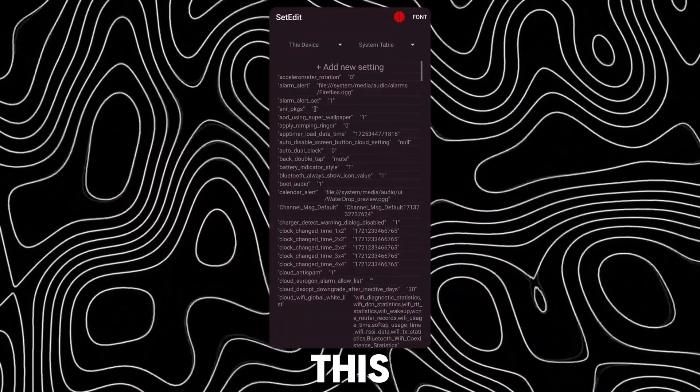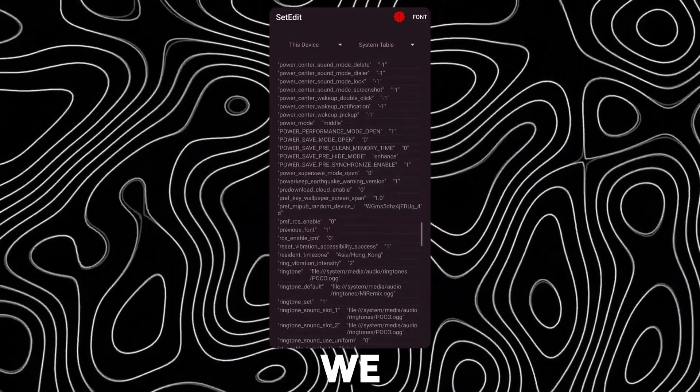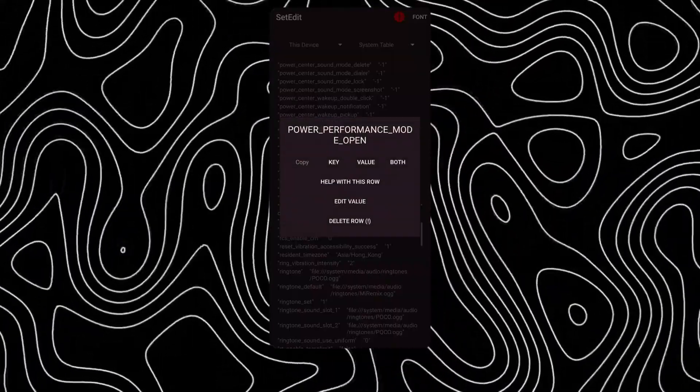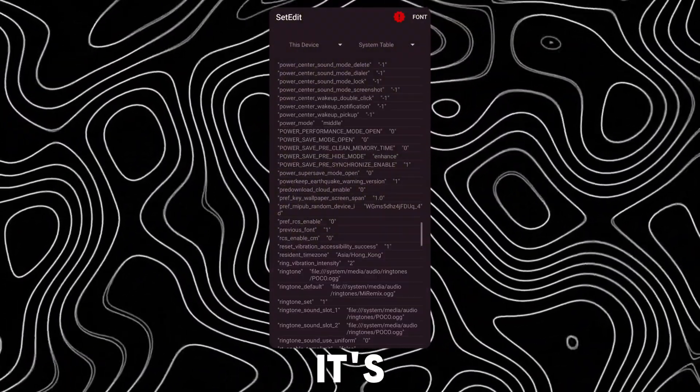To disable this, just open SetEdit and change the value of the setting we created to 0. Now it's disabled.